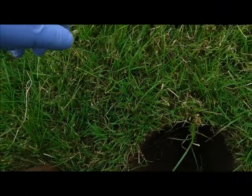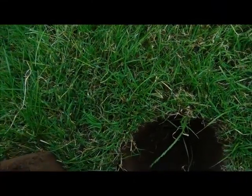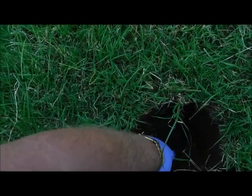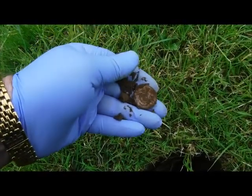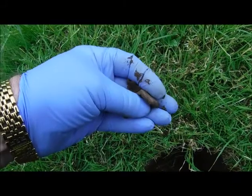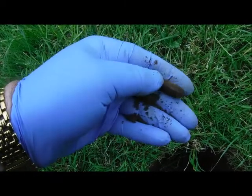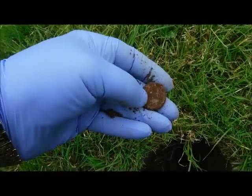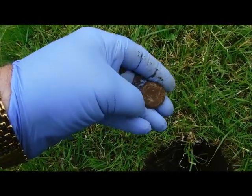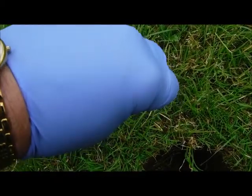Really nice bell tone here, signal coming in at 83-84. Took the sod out, and right at the bottom of the sod — or underneath the sod rather — is the find. Possibly a lead token, maybe a lead weight of some description. There seems to be some sort of indentation on the top, but we'll clean it up later. Second find in about 12-13 minutes.